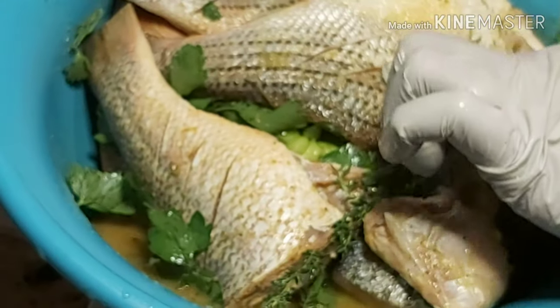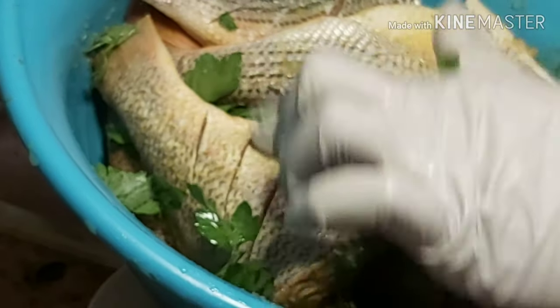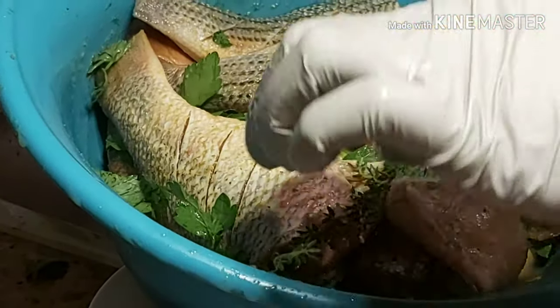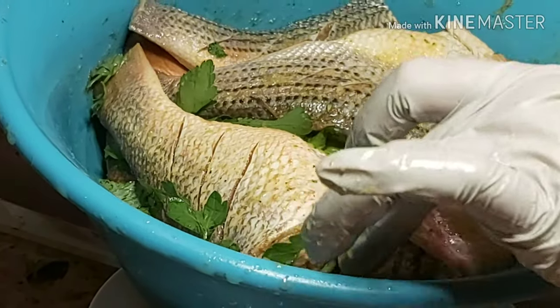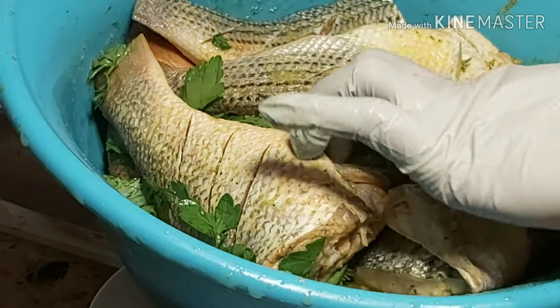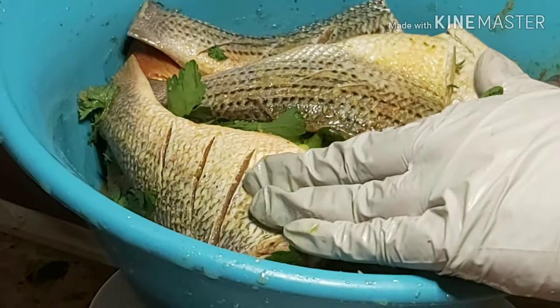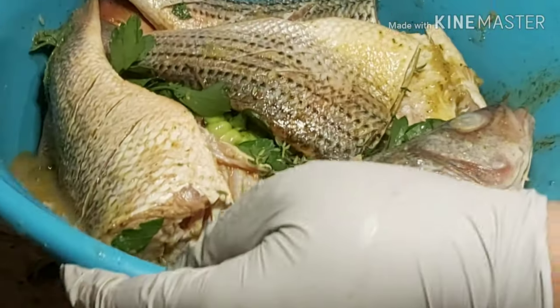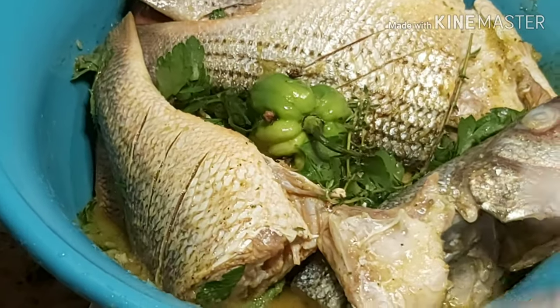Don't forget to score your fish to give it that nice cut and get the seasonings into it. Fish this season is hard to come by, especially now that we're stuck home with the COVID crisis. But I'm telling you, just try your best to get your fish as soon as you can. Honestly, this is really delicious and it is done. Thank you so much for watching — please like, comment, and subscribe. If you have any questions or suggestions, please comment down below.